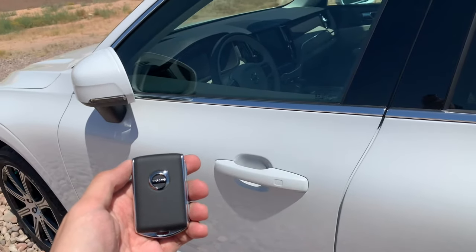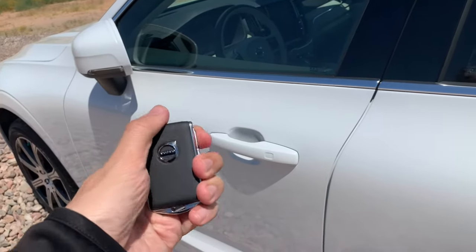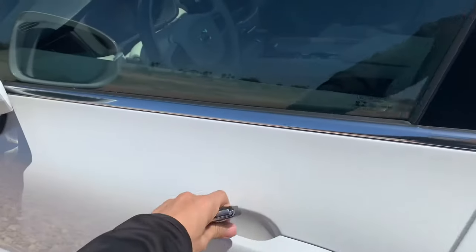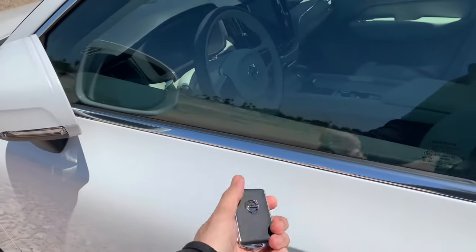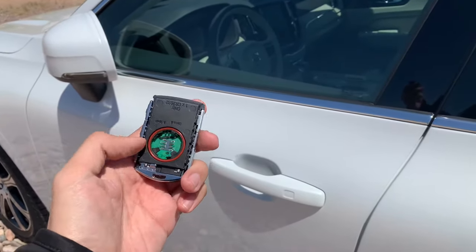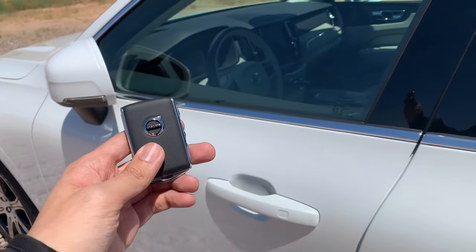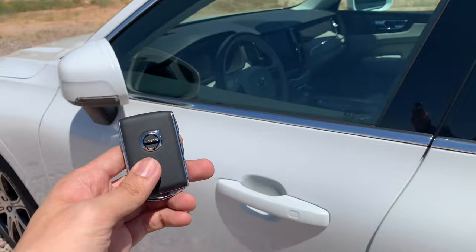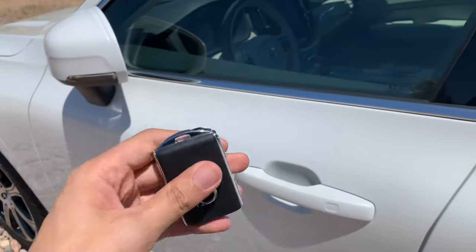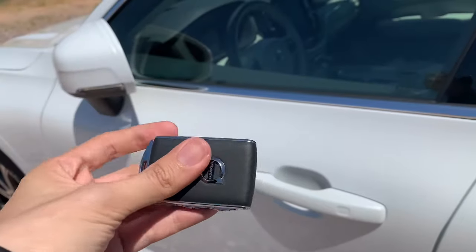Hey everyone, Andrew Caron here with Courtesy Volvo Cars of Scottsdale. Quick video on what to do if your key fob is unresponsive and does not open your car. What I've done is removed the battery from this key fob, and I'll show you what you need to do. There is a metal key hidden inside — here's a backup key.